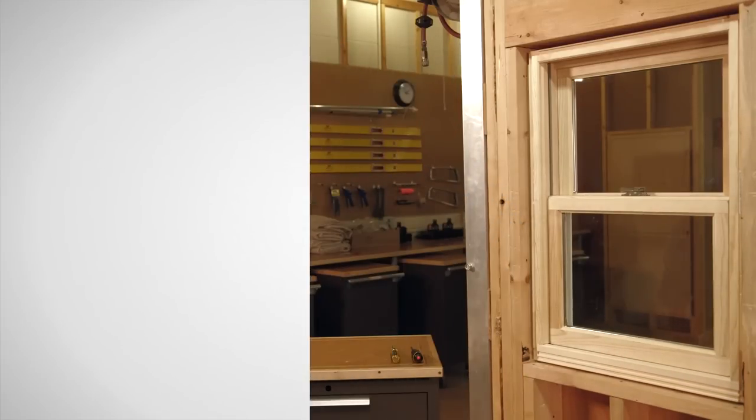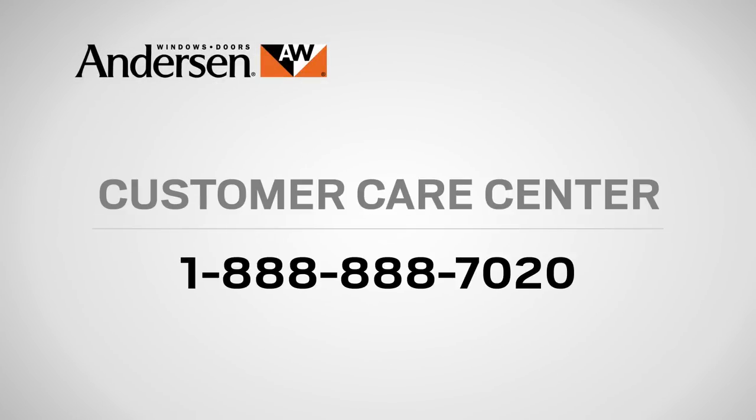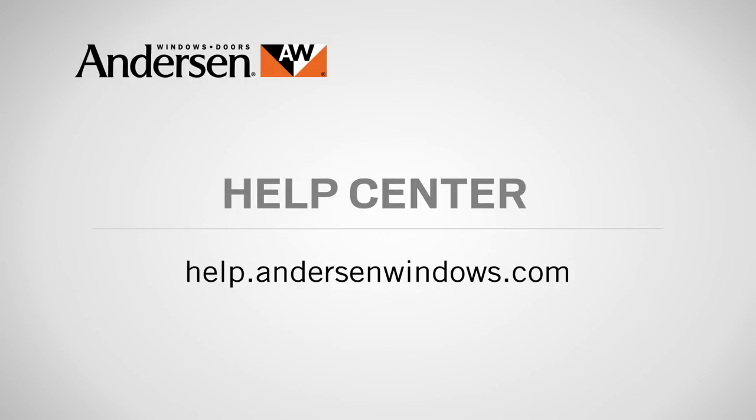Congratulations! You have successfully replaced the balance on your Andersen window. If you need parts for your Andersen windows or doors, or if you have questions about care, maintenance, or repair, call our Customer Care Center at 888-888-7020, or visit the Help Center in the service section of our website at help.andersenwindows.com.